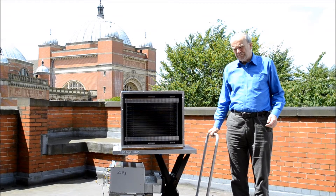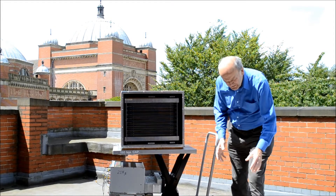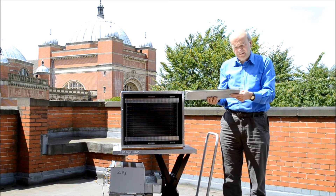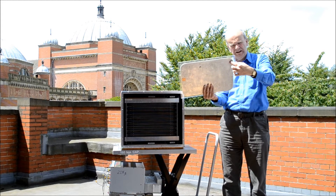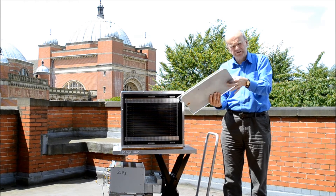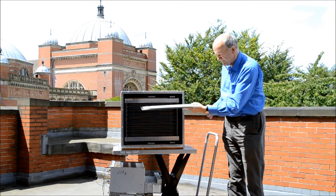Here we are on the balcony of the physics department at the university, and I'd like to explain to you how this function works. This is the module which our final year students designed. It's basically a perspex window frame — imagine perspex around the edge of this rectangle with a hollow inside, with aluminium plates glued to each side. This is the basic module which comprises this function.